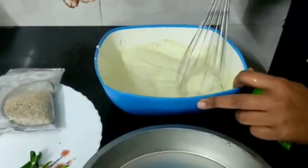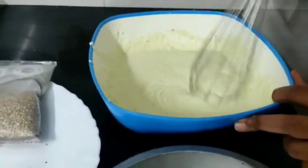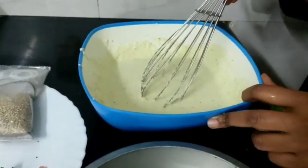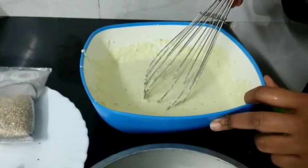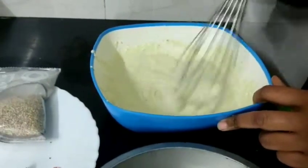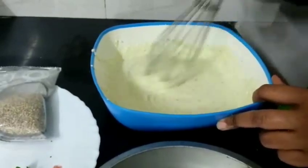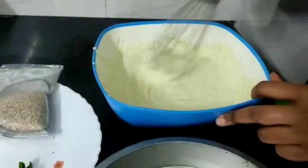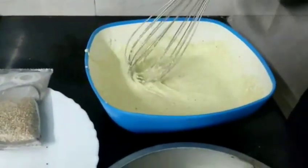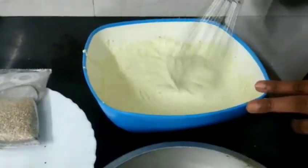After 15 minutes, check the consistency. We made a small batch — one bowl of yogurt and one cup of water mixed with semolina. After resting, you will know the right consistency. It should be neither very thick nor very thin — similar to a medium-flow batter. You can adjust water if needed before the next step.